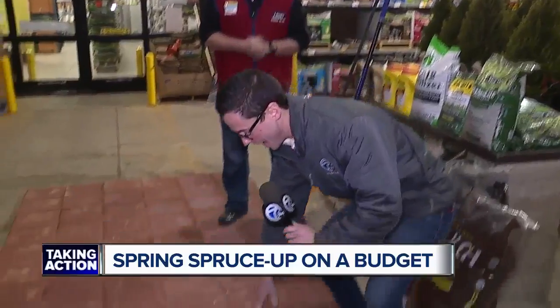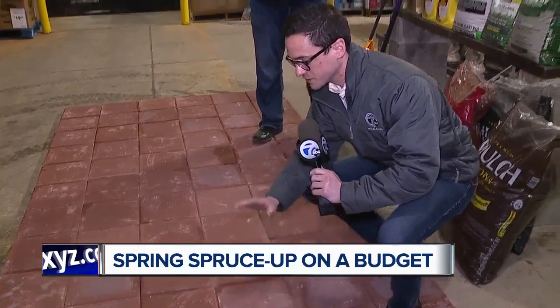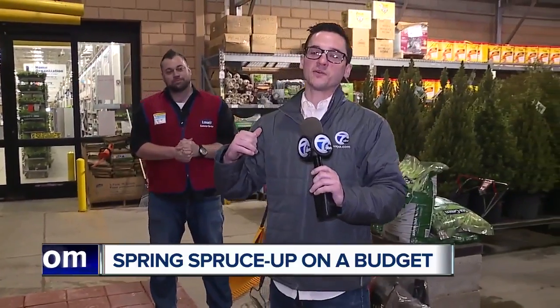There are a lot of tips here. If you combine this with patio furniture — it's cheap, easy, and inexpensive — there are a lot of things you can do. The experts here at Lowe's have you covered. Come on in and they'll walk you through it step by step. We're live in Harper Woods — Matthew Smith, 7 Action News.